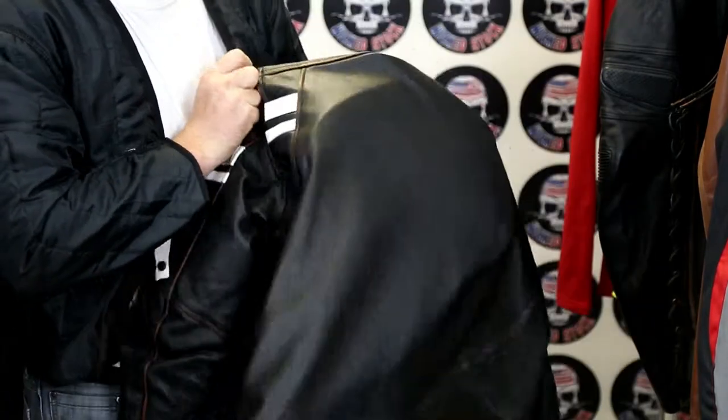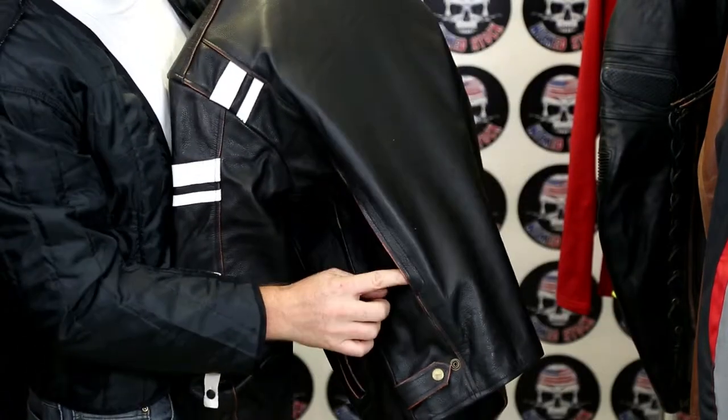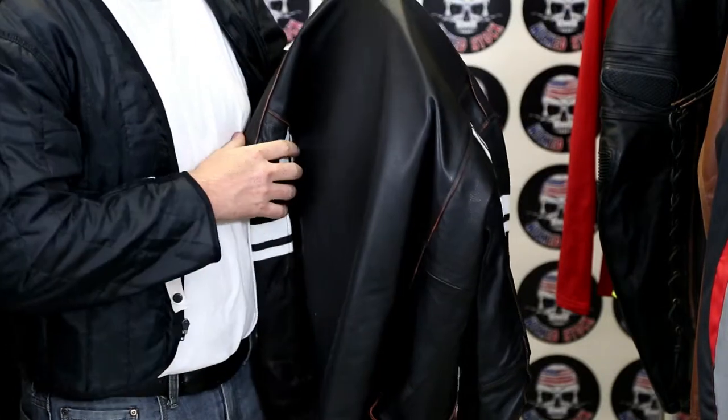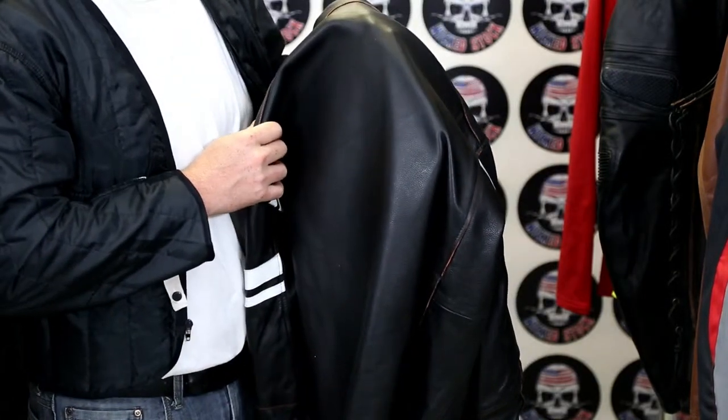On the back side of this jacket, we have two vents, one on either side, to open up and help give you a little more air flowing through there on the hot summer days.